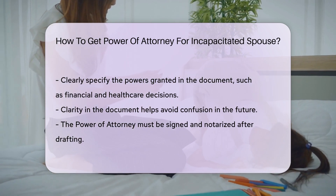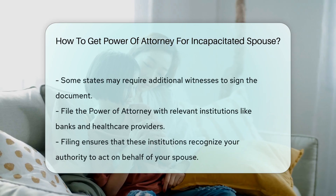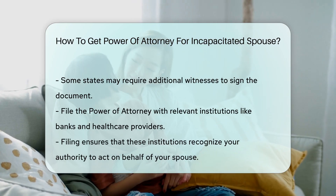After drafting, the power of attorney must be signed and notarized. Some states may require witnesses to sign the document as well.